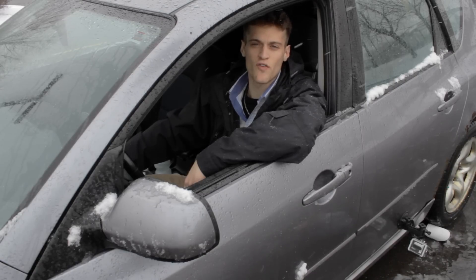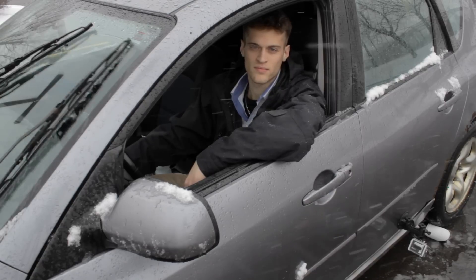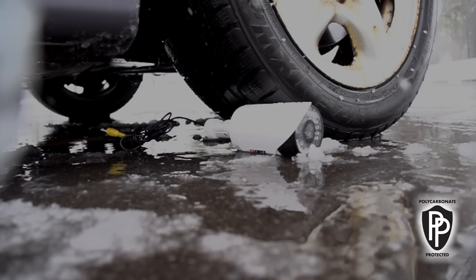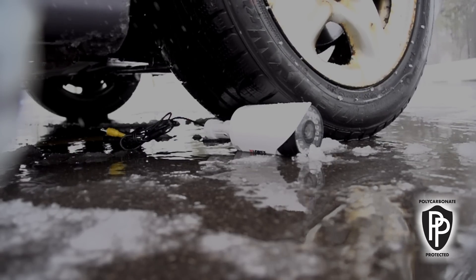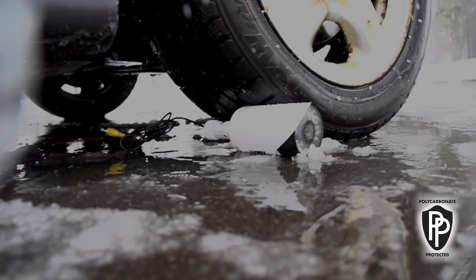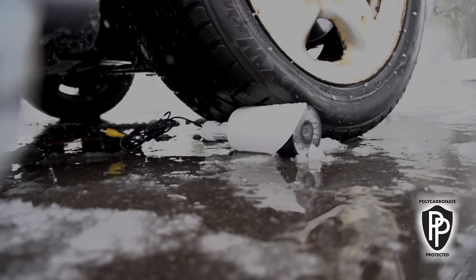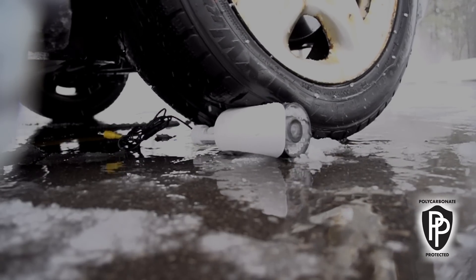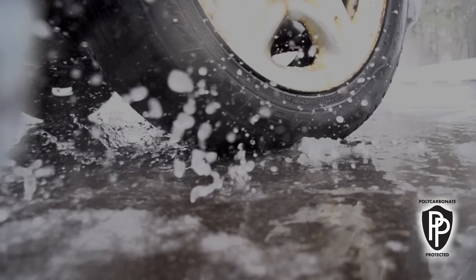Let's see if we can withstand being run over by a car. As you can see, the tire is molding to the camera. The camera is taking the full weight of the entire car, and the pressure gets built up to such a level that the camera actually pops under the tire, staying fully intact and not breaking. It stood that test. Let's move on.